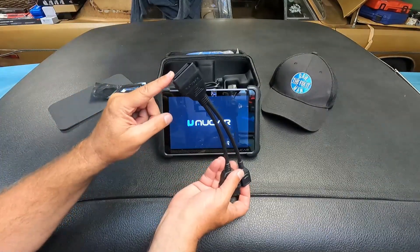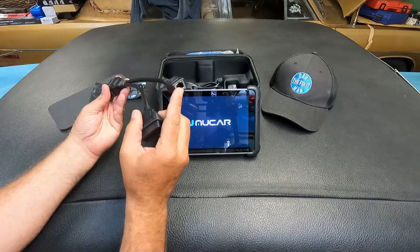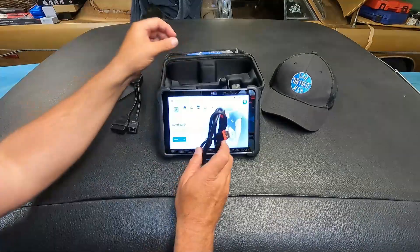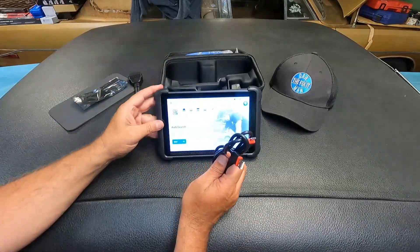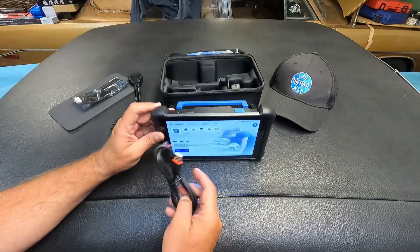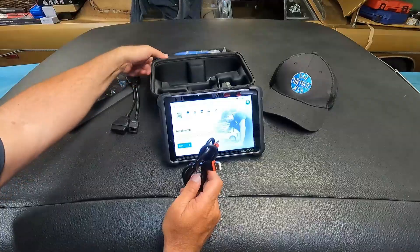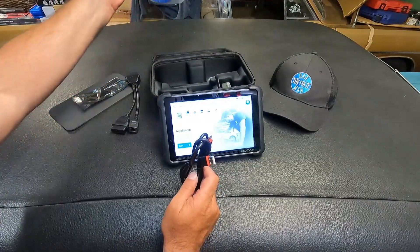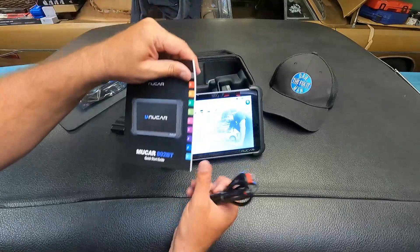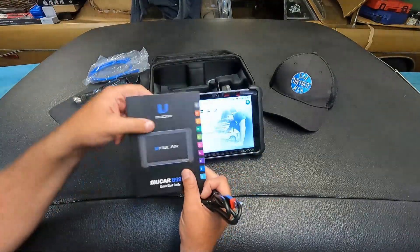While that's booting up, I'll show you what else comes included. We have the little plugin for the vehicle so you can plug in the dongle. We also have the ethernet adapter so that you can do diagnostics over internet protocol. In the box, we also have a cable to charge it - a USB-A and USB-C connector. We also have a little power adapter power supply, another ethernet cable, and here is the quick start guide if you'd like to familiarize yourself with the tool.